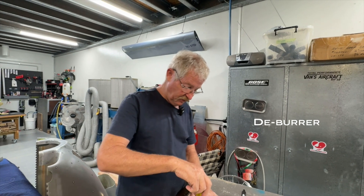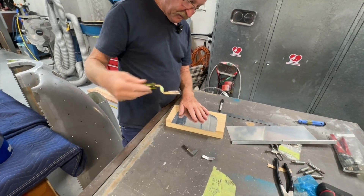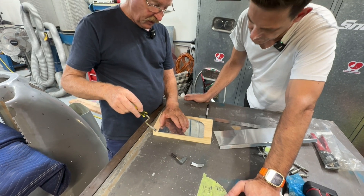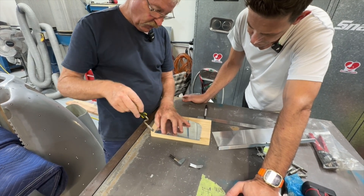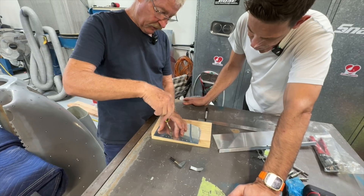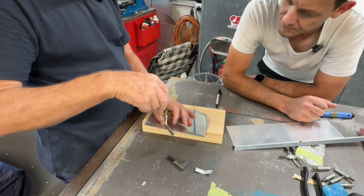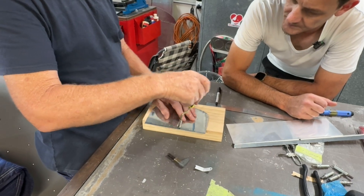The deburring tool is not meant to start countersinking the hole. It's meant to just take the edge off. So a revolution and a half would be more than you need. One revolution will take that edge off, depending on how hard you push. I was always a one-and-a-half revolution person — it just came naturally to me.